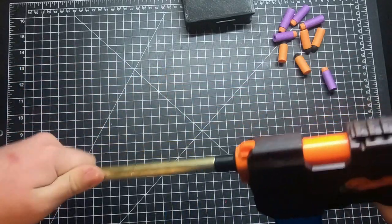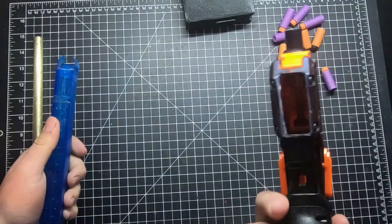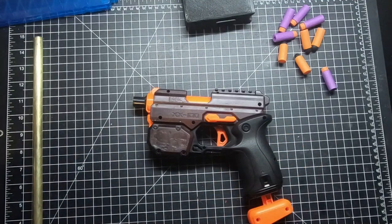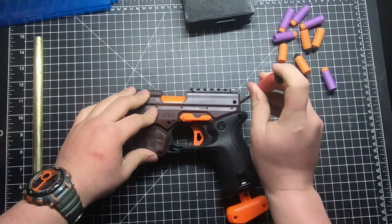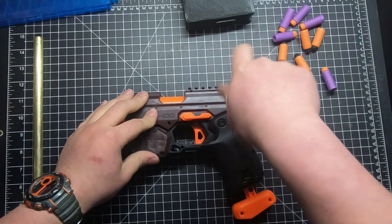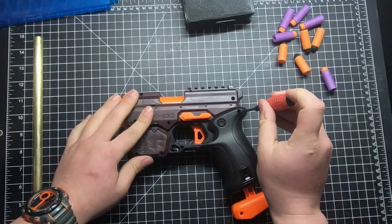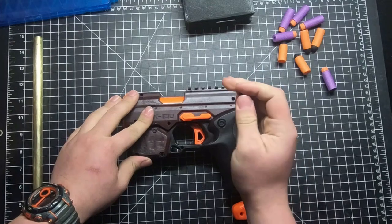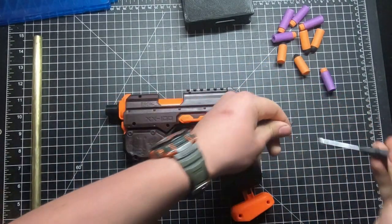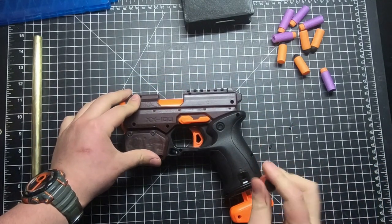And honestly, the internals are incredibly simplistic. We built this in about an hour - an hour and 15 minutes - whilst taking turns playing video games and working on the blaster. If you guys really want, we can do a mod guide on this, but it's really simple. You just have to cut like six things and then you're done.